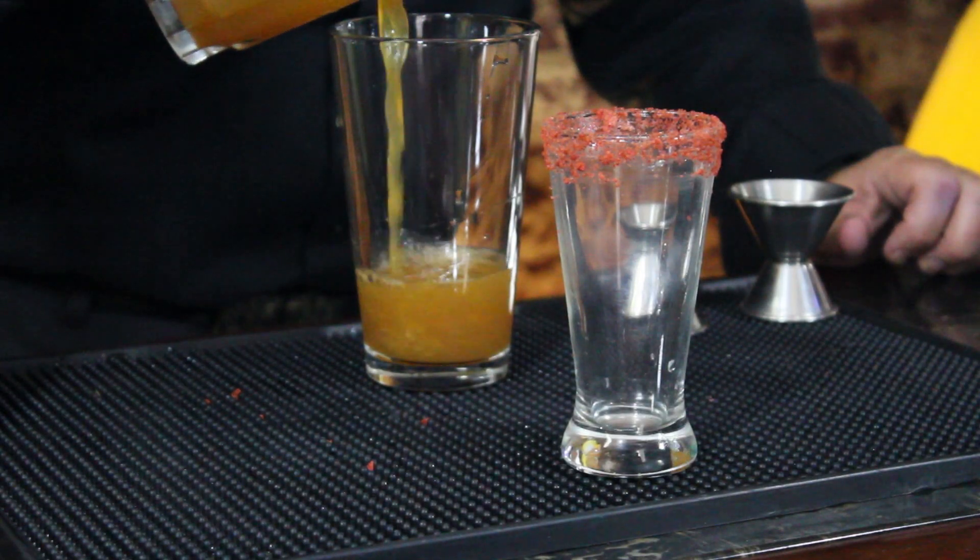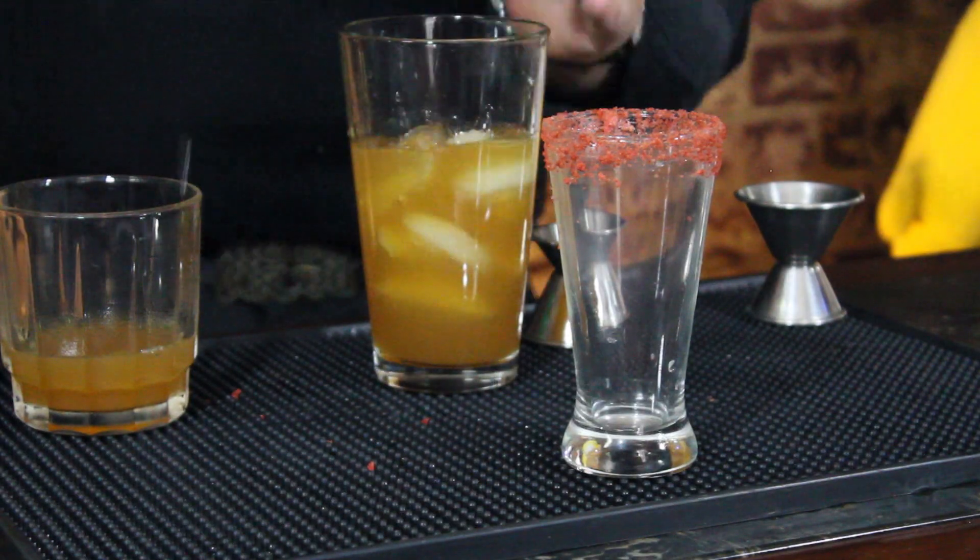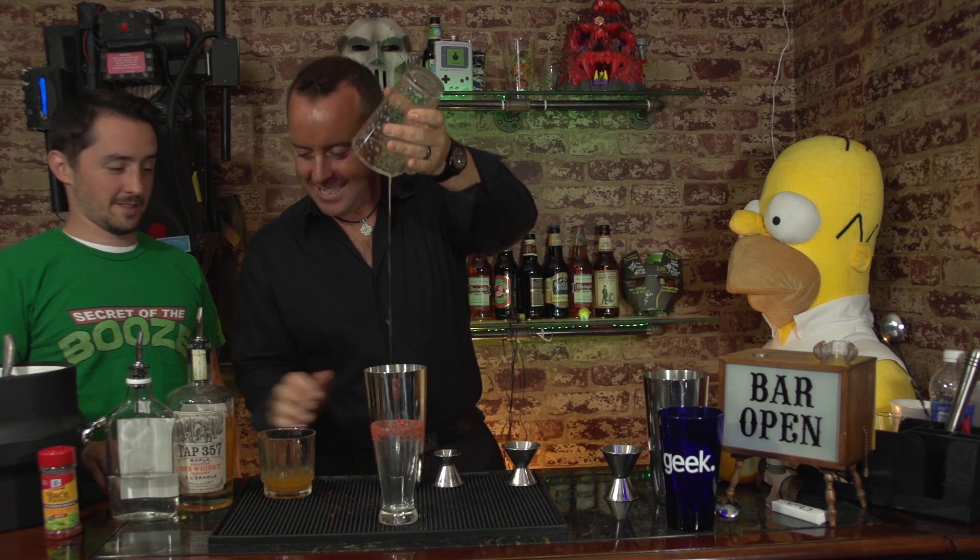We're going to use three ounces of the cider. An ounce and a half of maple whiskey. Half ounce of moonshine. We're going to add some ice. Shake it up. And strain it in.